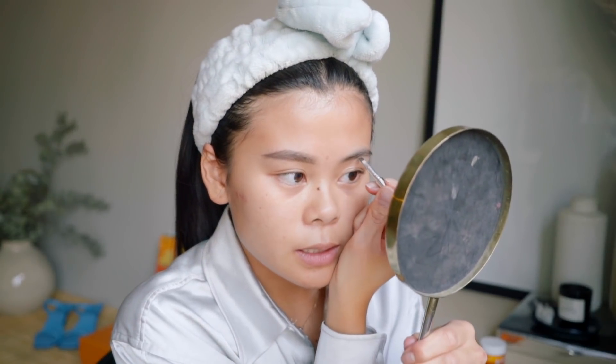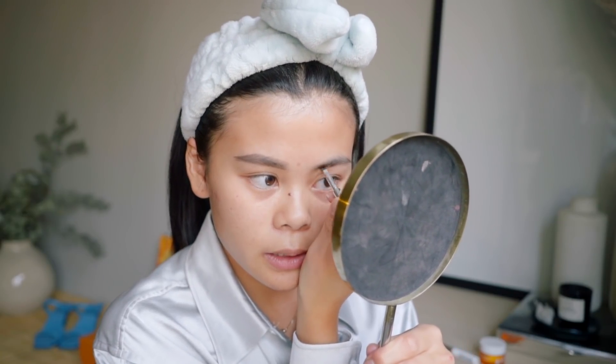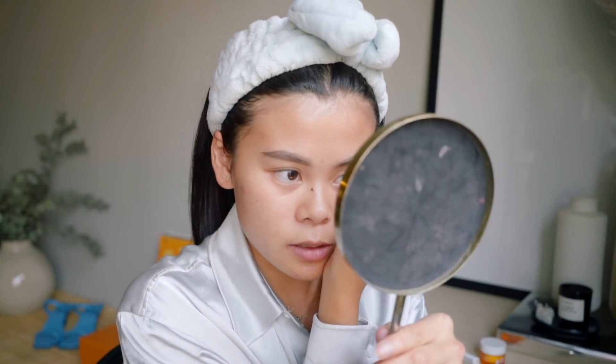I'm gonna start with my brows and I normally use this Kabrow dip brow pomade from Benefit. So yeah guys, how are you doing? Comment down below what you guys have been up to lately. I've just been cooking, and thank you guys so much for liking my last video — I really enjoyed making that one and I feel like this could be the start of me venturing into becoming a food vlogger.